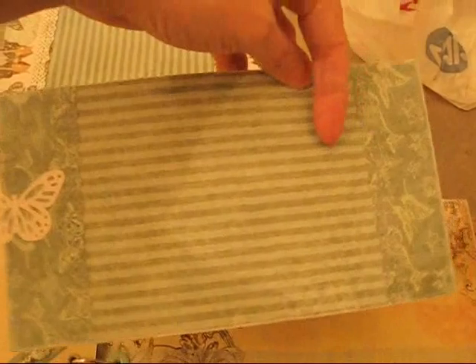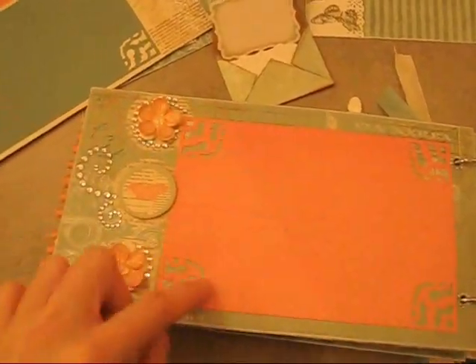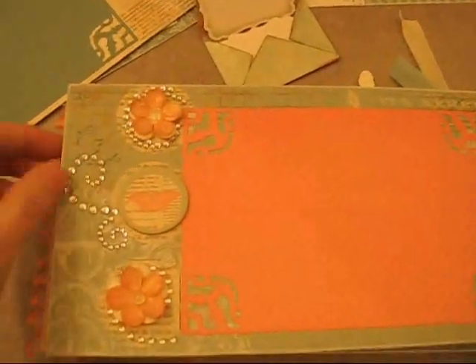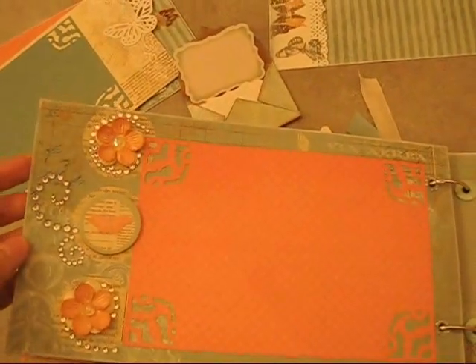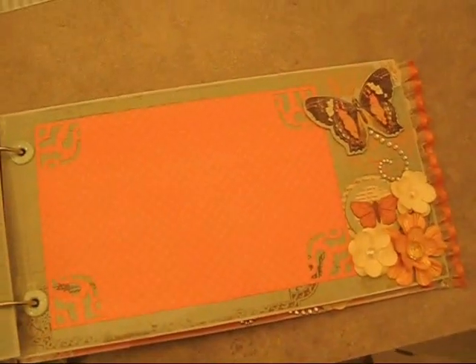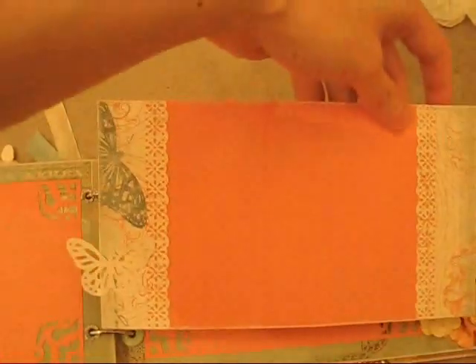Next two pages - same, I put the mat. The paper had three circles and this one had one, so I decided I wanted to put something in each of the circles. I just put a flower in those little chipboard pieces, and a couple of blanks here and there. Another chipboard piece here. And the insert for this one - here's the other side.